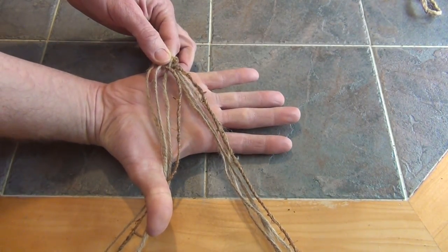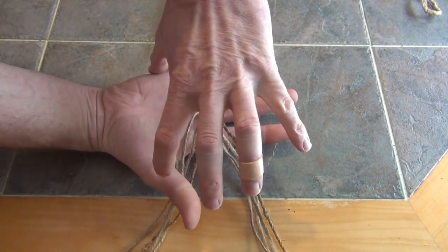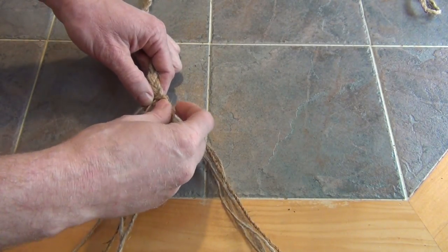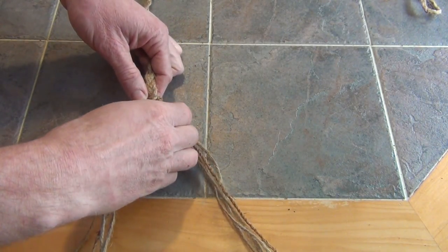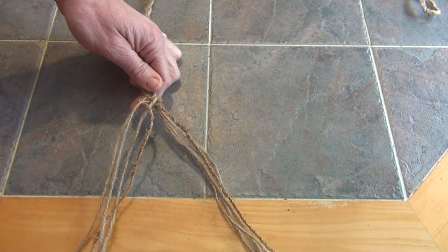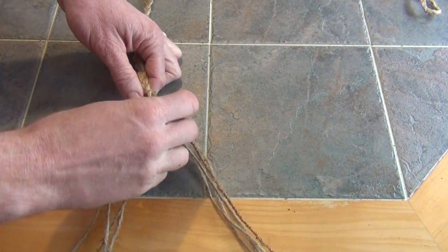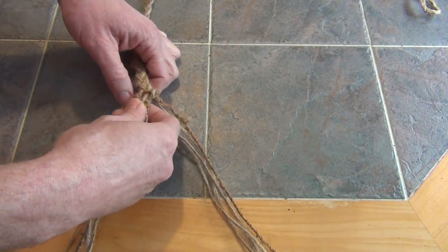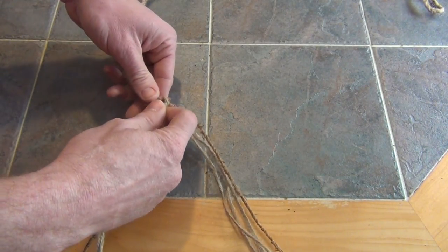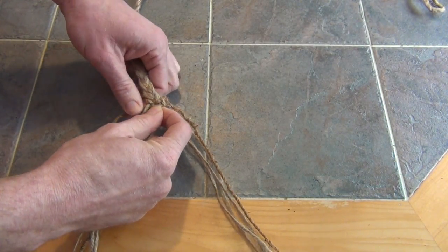What I want for my basket is I want it to be pretty much the width of my hand — about four to five inches in size. This kind of sling will work really well with a golf ball size projectile. So again, go under, over, under. And once you get it in, you can just push it up tight so that it cinches off nice.